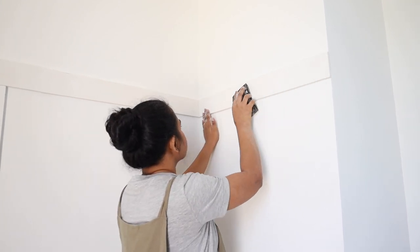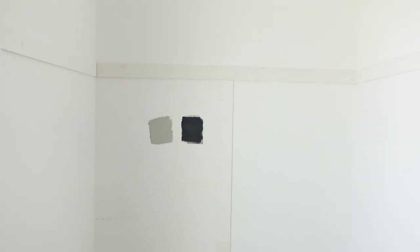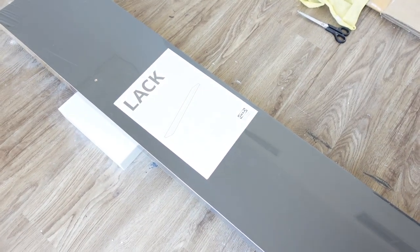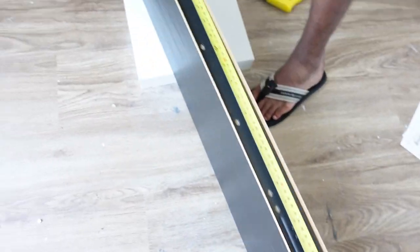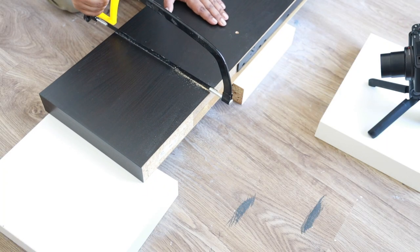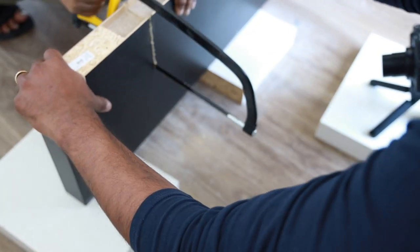Once we were done screwing all the panels, I filled the screw holes and the gaps between the panels with filler, then sanded it down once it dried for a smooth finish. For the floating shelf, we used a LACK wall shelf from IKEA and cut it down to size. IKEA wall shelves are mostly made of particle board with a honeycomb structure inside, so we took our time to cut carefully to avoid chipping the top finish layer.